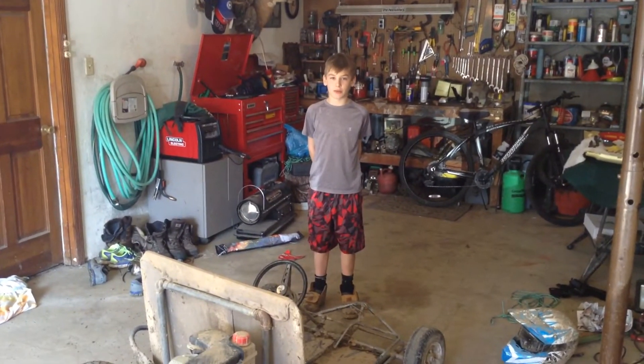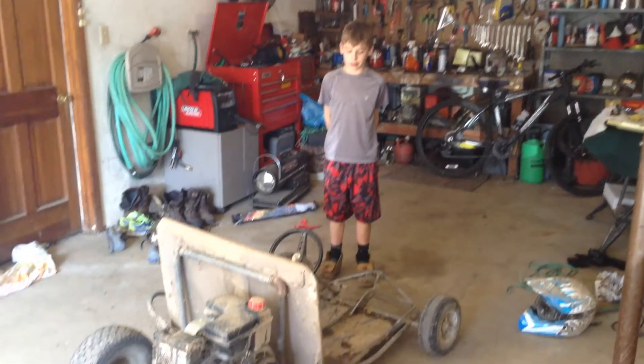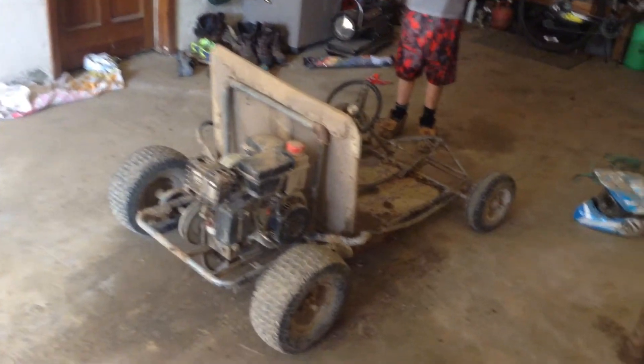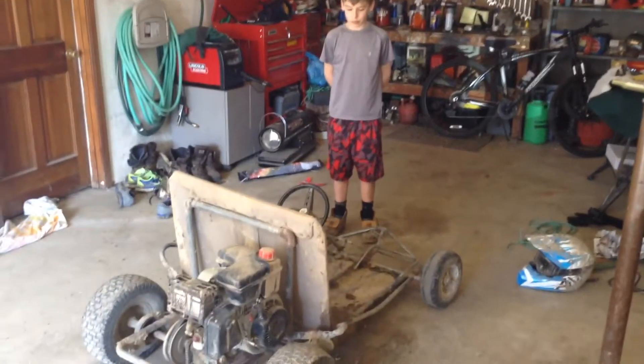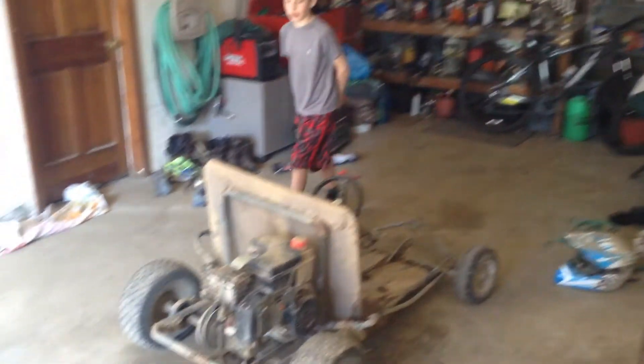This is Running Avengers here, and today we are in my garage and we are going to be showing you my go-kart here, or one of my go-karts. So let's get started.